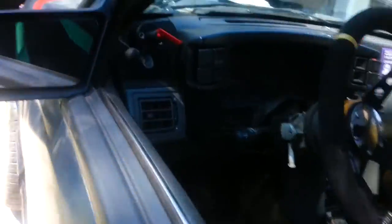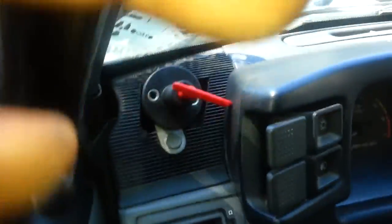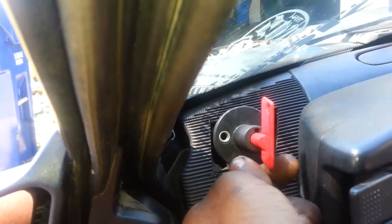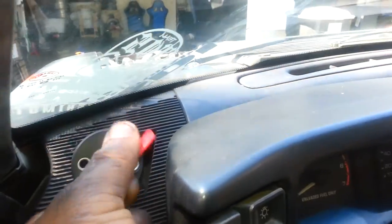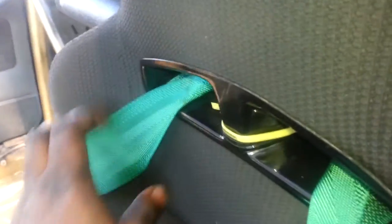I got a kill switch right here, so if anything happens I can pop it. Also got the NRG harnesses. That's it for now.